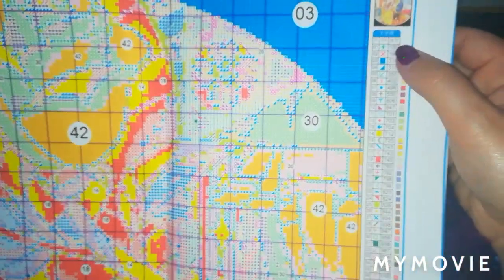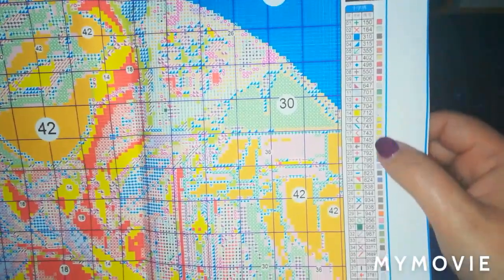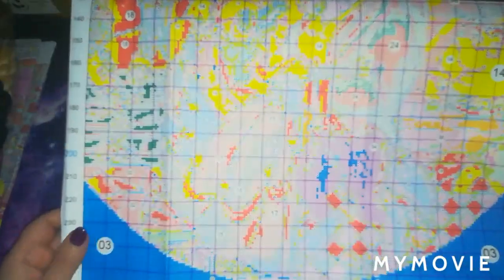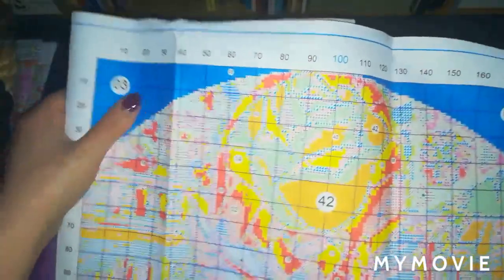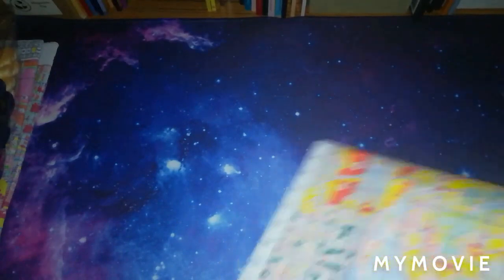You've got your symbols, your color corresponding codes, and then the colors corresponding to the numbers down there. Looking at the bottom of the chart, I was wondering if we're going to get a lot of black — DMC 310 — however I don't think we do, because you're only getting it in the top corners and the bottom corners.